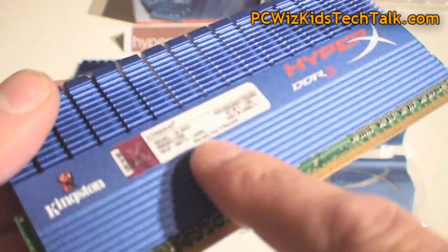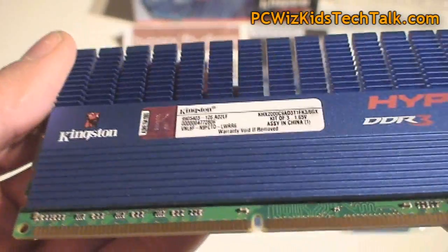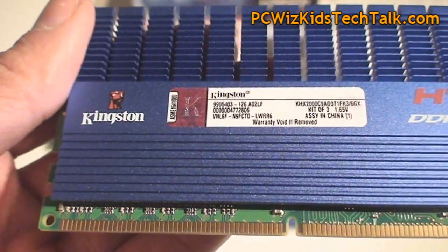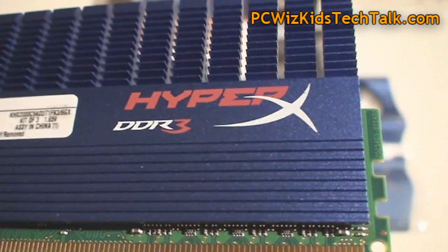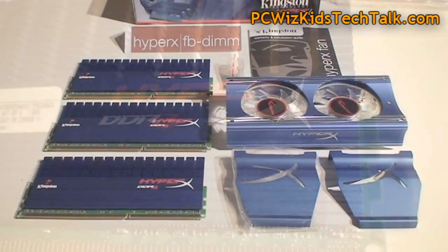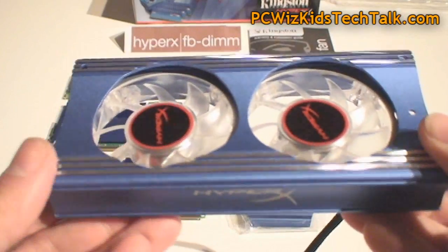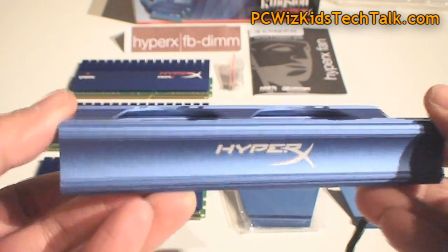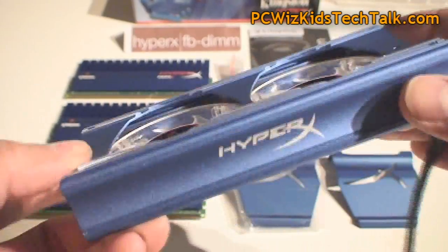This is 1.65 volts, which is recommended by Intel, so we don't want to really exceed that voltage because of the memory controllers and the way things are set up. Also worth pointing out, the blue LED fans that come with it really complement the whole design because it's all blue. I'll show you more in detail how to install it and how it looks.